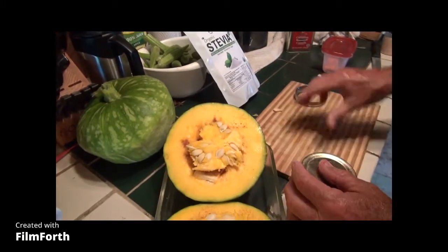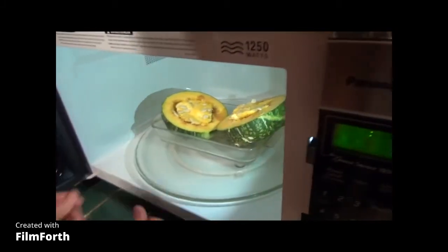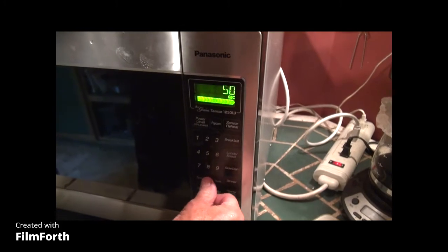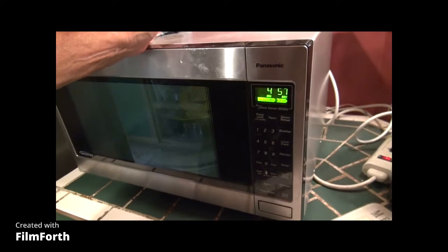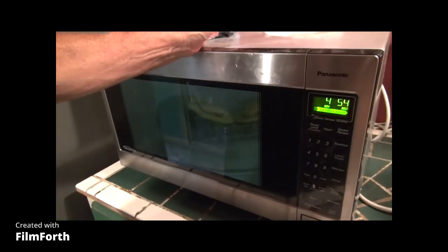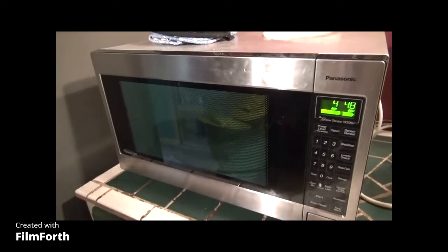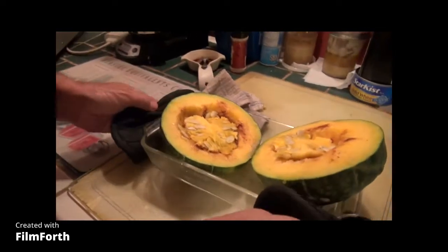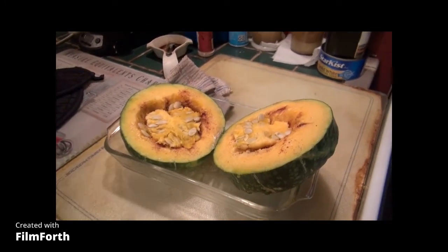Into the microwave. I'm going to start it at five minutes. This is a pretty big squash, so we'll pull it out in five minutes and check it. People always ask me how long to cook it — you cook it until it's done.